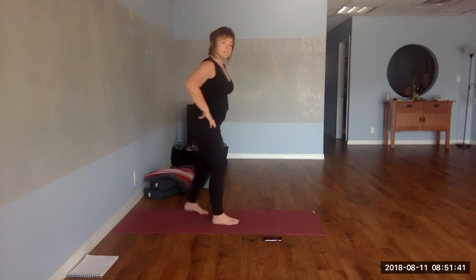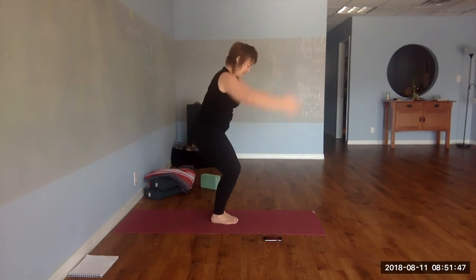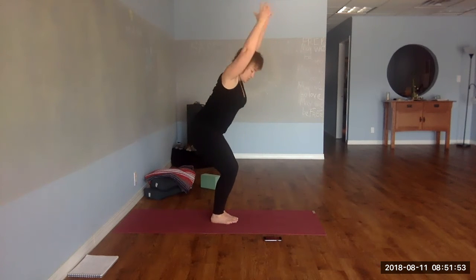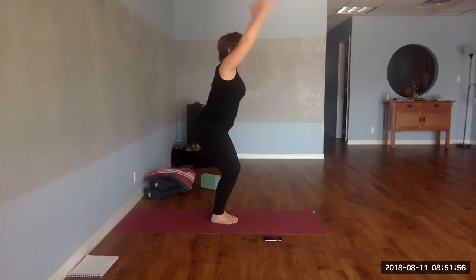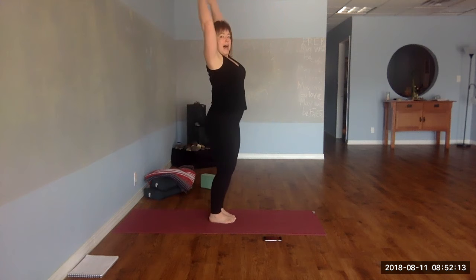Now step side to side — we'll be doing eight of these. I'll show you how to up the intensity in the second set. Sit back, inhale your arms up. At some point you will cease to be able to exhale through your nose — that's why it's a shred. We want to get winded enough to breathe through our mouth; it's part of how you recruit the fast-twitch muscle fibers, and that is where the magic happens.